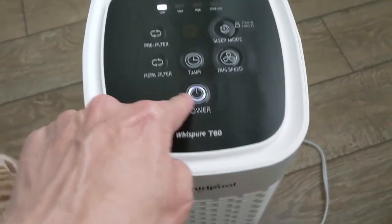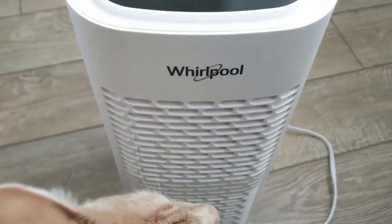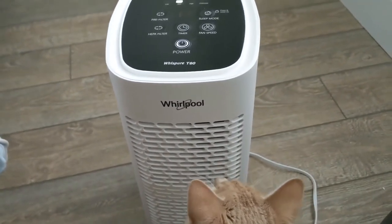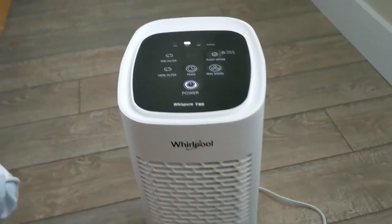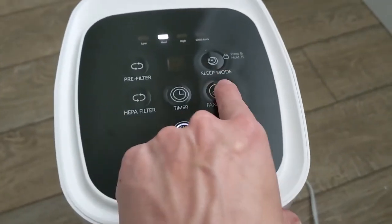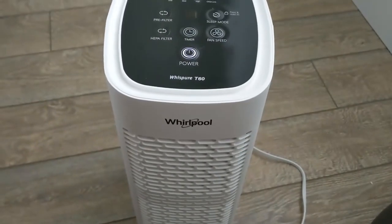If you want to turn it up, you adjust the fan speed. Now I'm going to put it on medium — you can hear that a lot more, it's kind of a wind or breeze sound and I can definitely feel the fan is a lot higher. And then if you want to go even higher you can go to the highest speed.